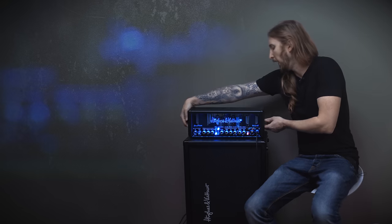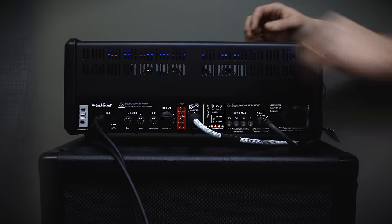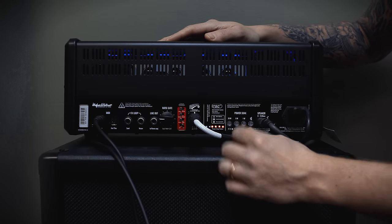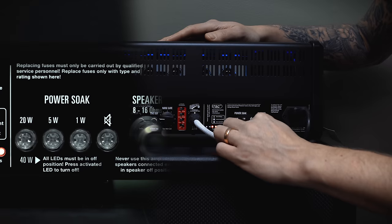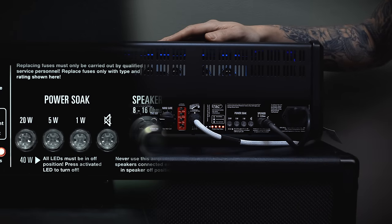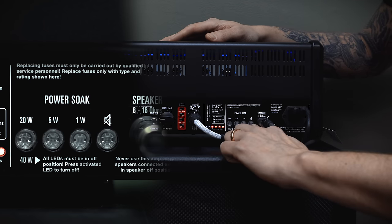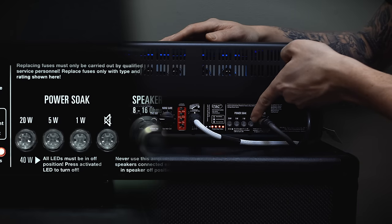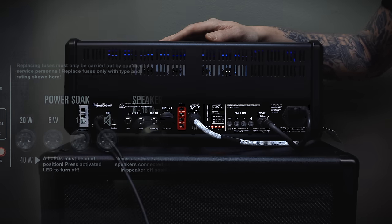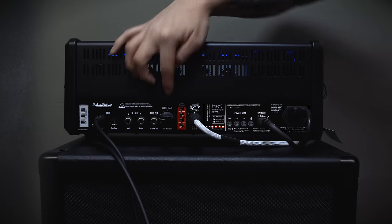At the back of the amp you'll find power soak options. If you don't need the full 40 watt output, you can step it down to 20, 5 and even 1 watt — perfect when you want to push the amplifier but play at a lower volume like in a bedroom. You can even switch off the speaker output and just go direct; you don't need a speaker cabinet plugged in when switched to that option. There's also a direct output with cabinet emulation powered by Redbox.